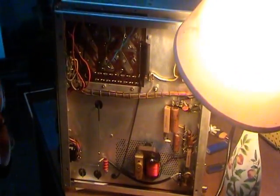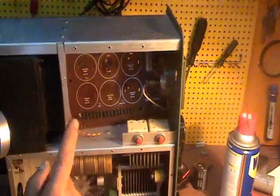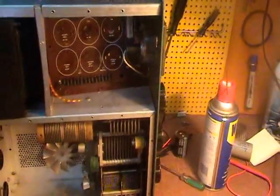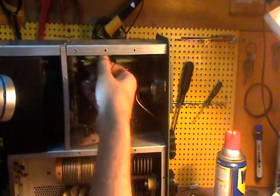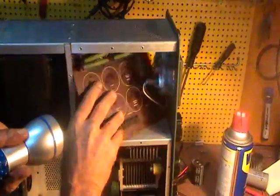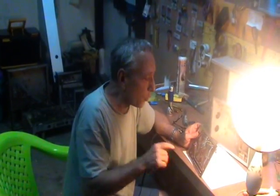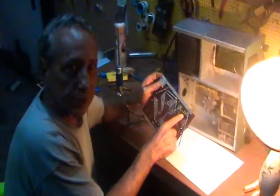To remove the printed circuit board, you have to first remove the circuit breakers, otherwise you won't be able to pull it out. It's kind of complicated — and I wasn't sure whether I'd need to remove the meter too, but it came out okay. Now I'm going to show you all the damage that happened on the printed circuit board.